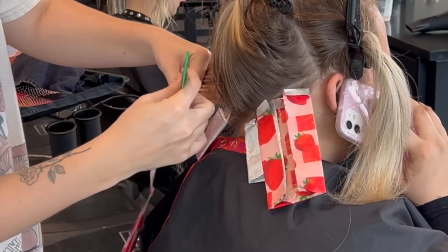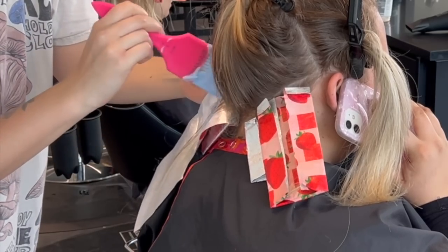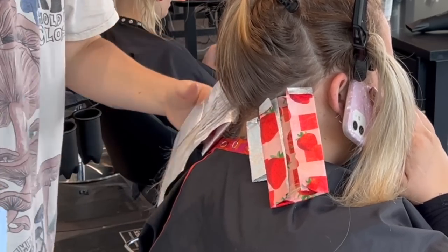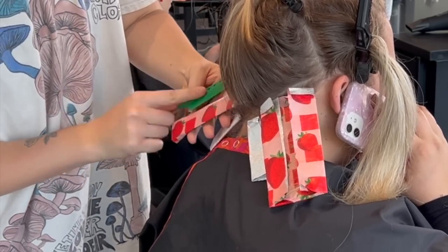I like to do the back as one big section and I like to work with the two sides being more angled and triangular. And then I like to connect them with the piece in the middle that ends up being like a big thick triangle.